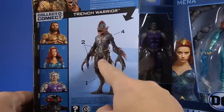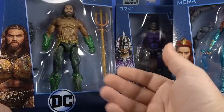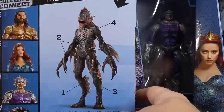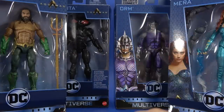And then of course there's the Collect and Connect Trench Warrior, which seems like an army builder. Why would they put that as the Build-A-Figure — well, not legally a Build-A-Figure, a Collect and Connect figure. Either way, we're going to make a quick pass over all five of these figures and see what's going on here.